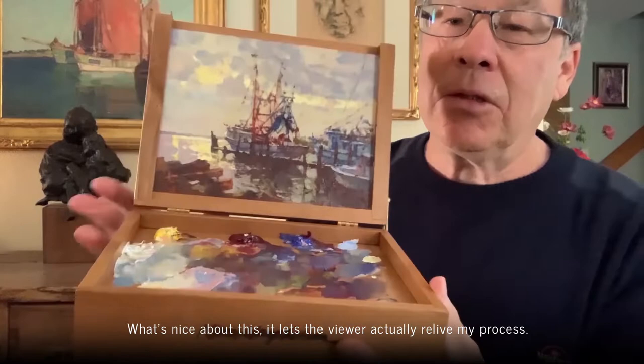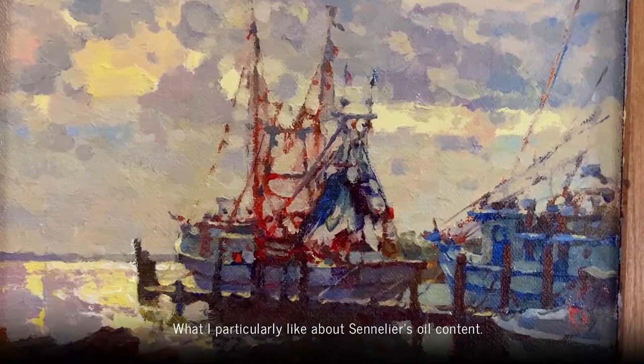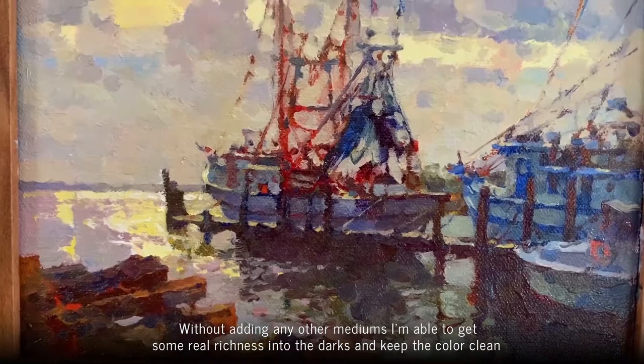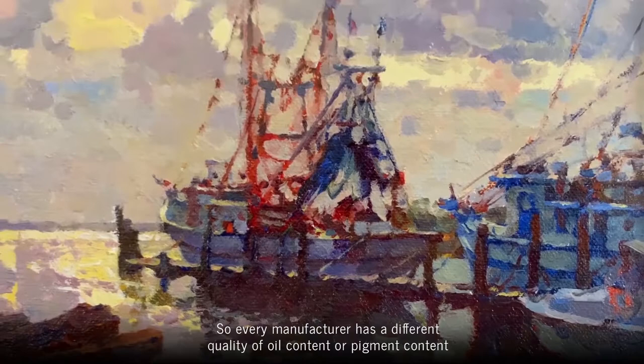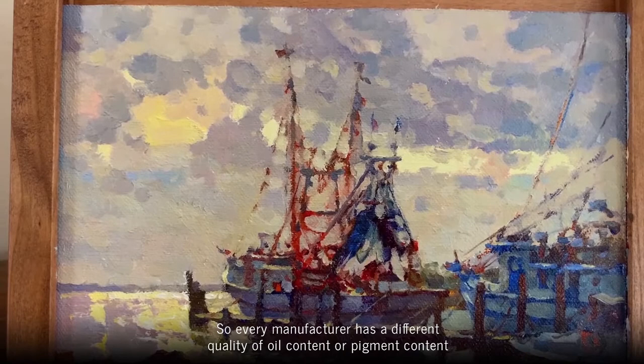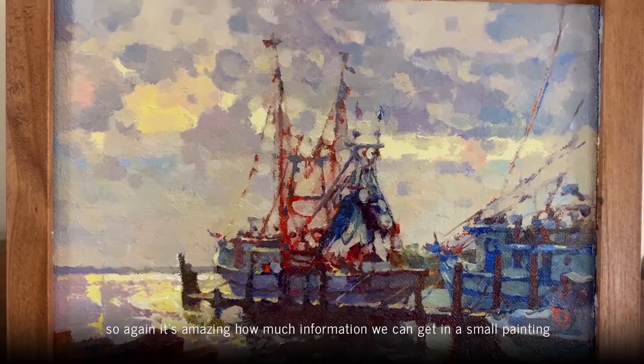What's nice about this is it lets the viewer actually relive my process — he can actually see with this limited palette all the colors I mixed to create this painting. What I particularly like about Sennelier's oil content is that without adding any other mediums, I'm able to get some real richness into the darks and keep the color clean and let it flow off the brush nicely. Every manufacturer has a different quality of oil content or pigment content, and they all have great uses for different types of things. I really enjoyed working with it on the small scale especially.